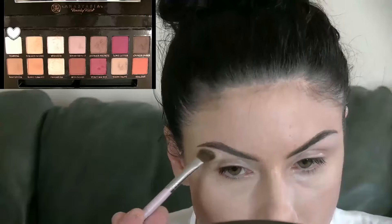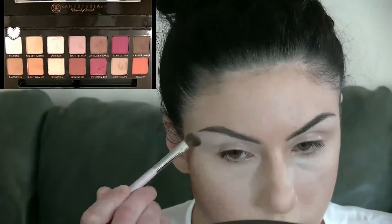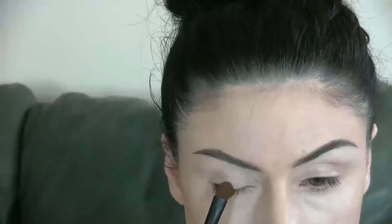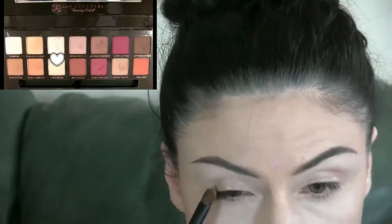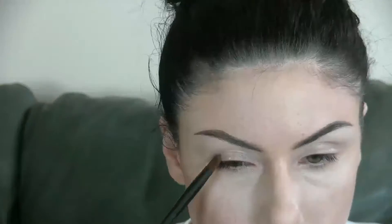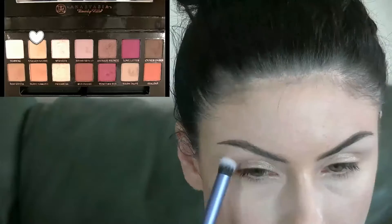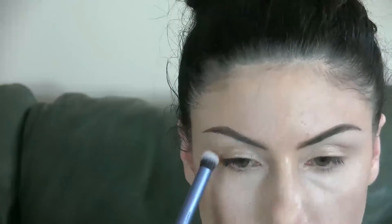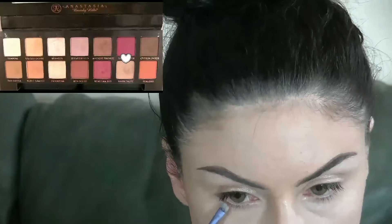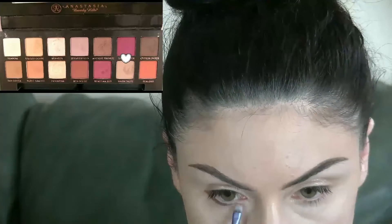To begin, I'm taking Tempura on a medium angled shader brush and highlighting my brow bone. On a shadow brush, I'm taking Primavera and tapping it across my entire lid area. As a transition shade, I'm applying Golden Ochre to the upper portion of my crease. Then, to connect my lower lash line to my upper lash line, I'm smudging Warm Taupe.